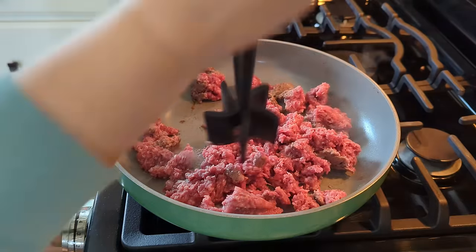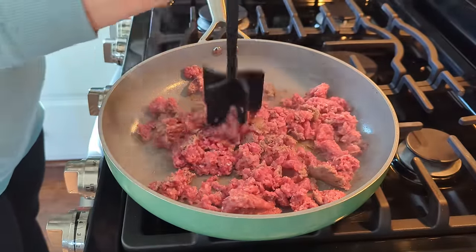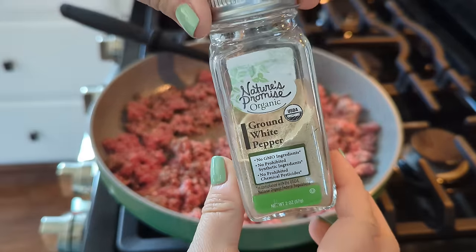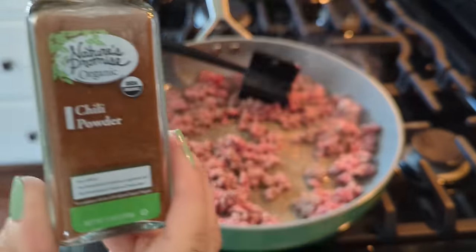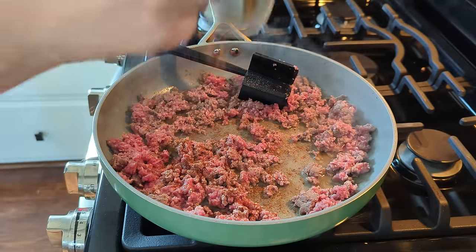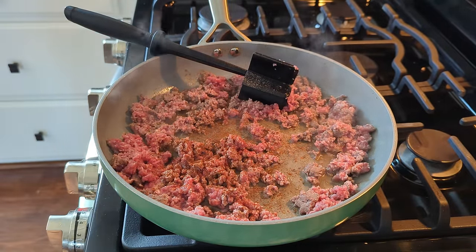I'm going to use one pound of ground beef. I don't think we're going to be using all of it in this recipe, so I'll reserve the rest — we'll probably use it in something like chili because all of the ingredients I'm going to put in the ground beef work perfectly with chili. I'm going to be adding some pepper, some salt, some chili powder, garlic powder, onion powder — all those flavors that you love — and just cook up that ground beef, then set it to the side.